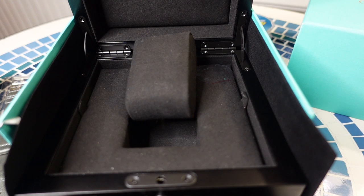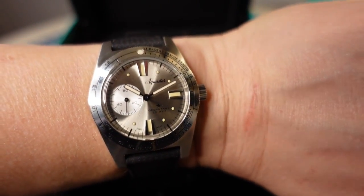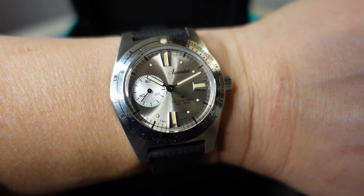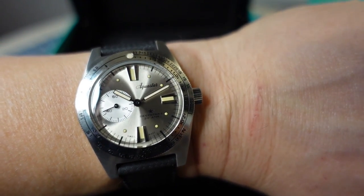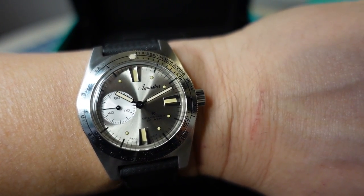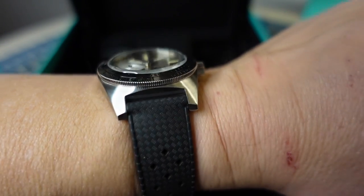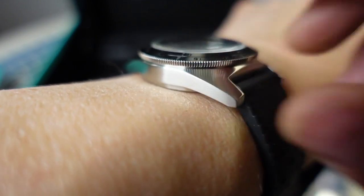Let's get this on wrist — I've got a six-and-three-quarter-inch wrist. On camera and in pictures I know it's going to look like a really good size, but in person it looks a little bit smaller to my eye. I'll get used to that if this watch decides to stick around. It looks pretty dang cool — I like it. It's a little on the thick side, but that's okay for a dive watch.